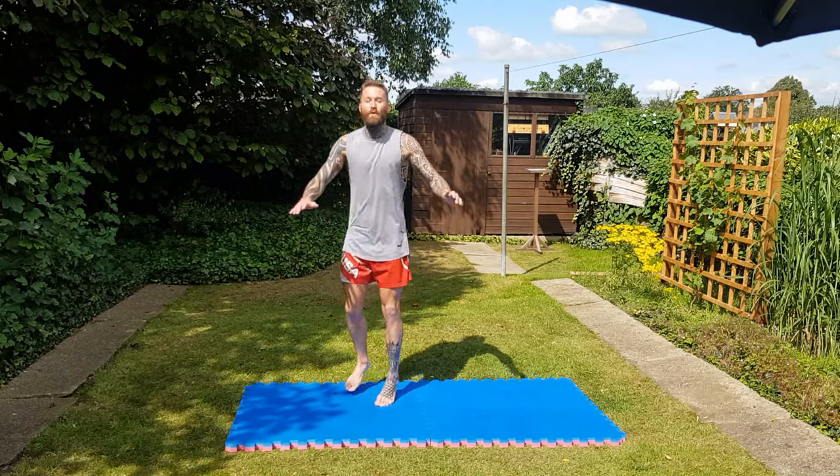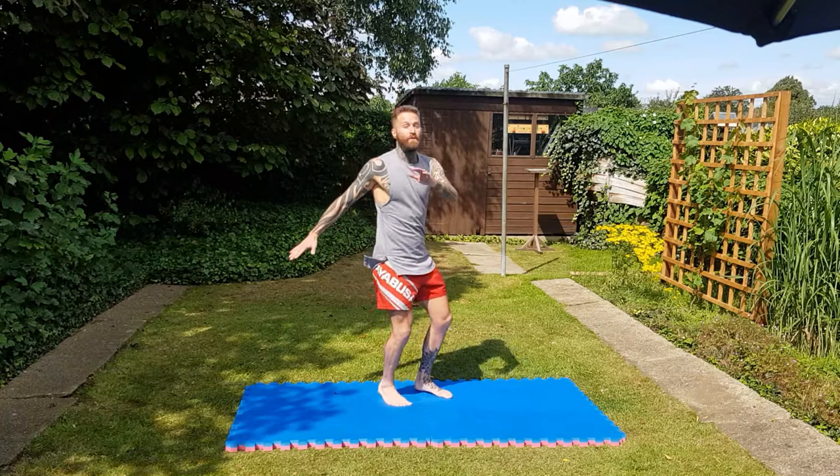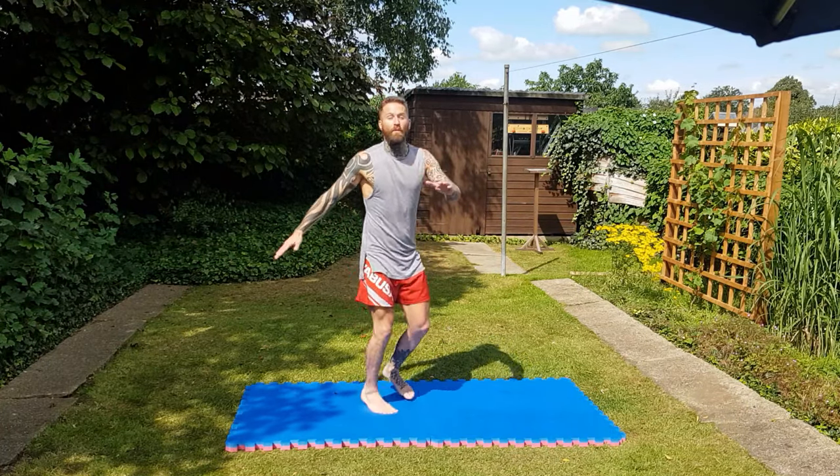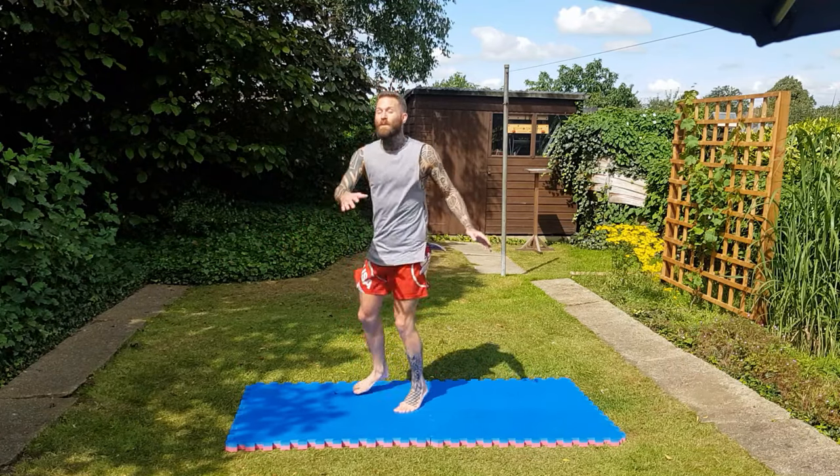Now what we're going to do is a little twist — not crazy ones, we're going to build up to it. As you can see I'm just using my arms, twisting. Now I'm going to start twisting more, getting a bigger twist.